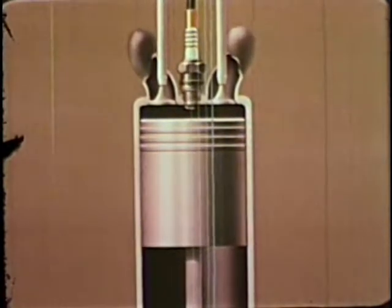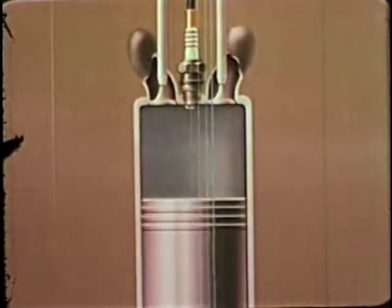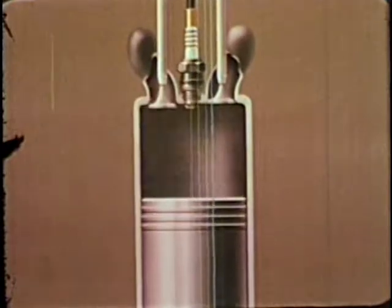The fourth stroke of the cycle forces the burnt gases out through the exhaust valve and manifold. The four strokes come in rapid succession: intake, compression, power, exhaust. Intake, compression, power, exhaust. At highway cruising speed, there may be over 4,000 strokes per minute in each cylinder of the engine.